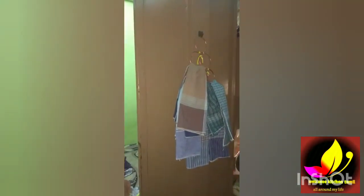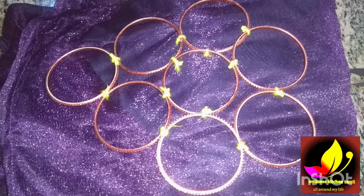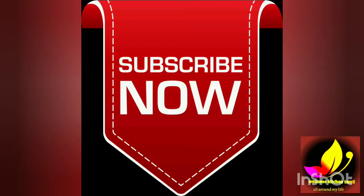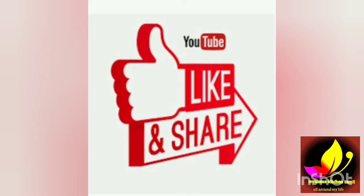If you like this video, please like it and subscribe to our channel. Thanks for watching. See you later. Bye bye.